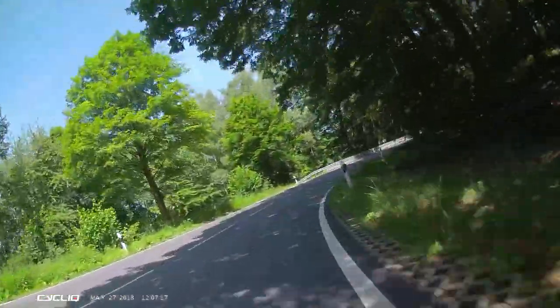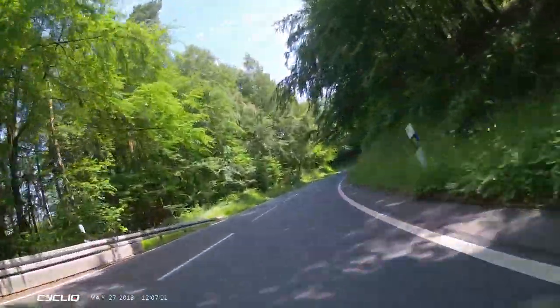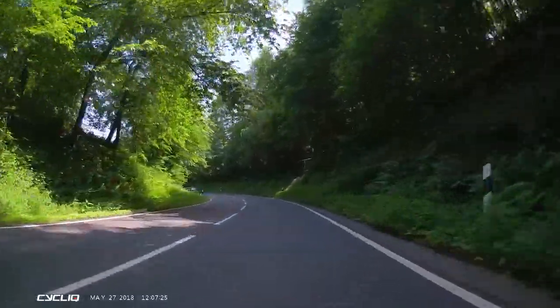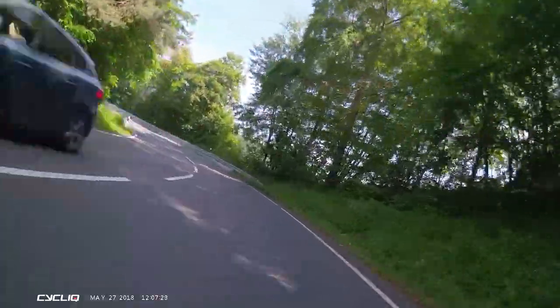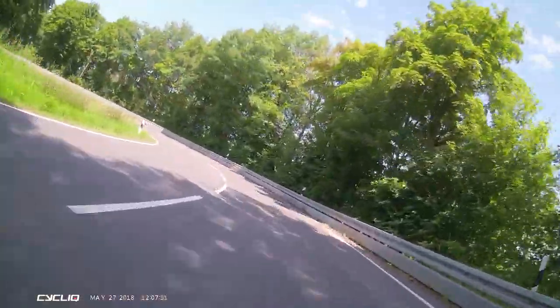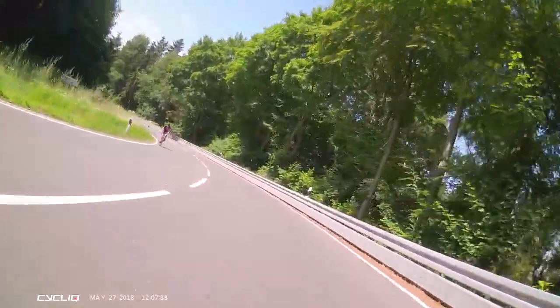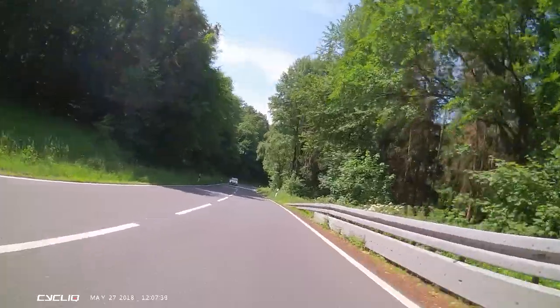Going downhill along the curves at about 80 kilometers an hour, we can see that the dark areas are very identifiable. When cars pass, I'm able to stop and freeze frame and quite clearly recognize those number plates. It's a very good setting, and I'd certainly recommend all Fly 12 CE owners turn on the HDR, because it's going to give you a much better picture.